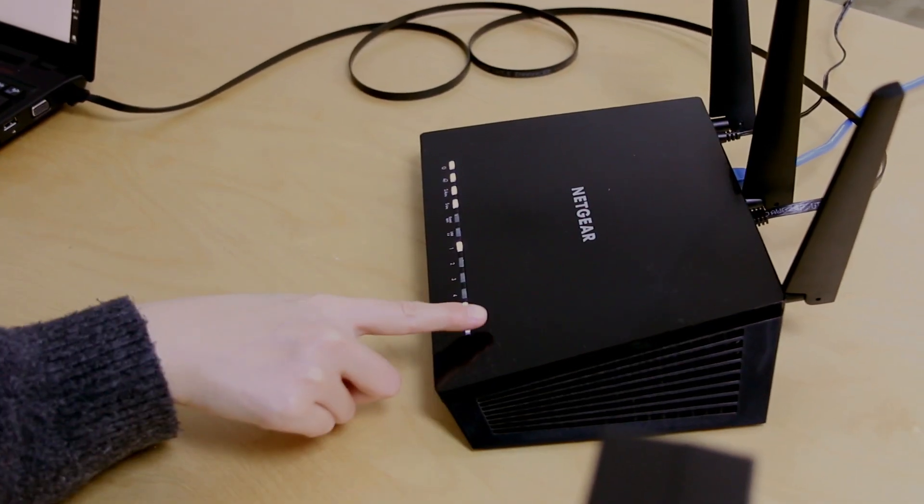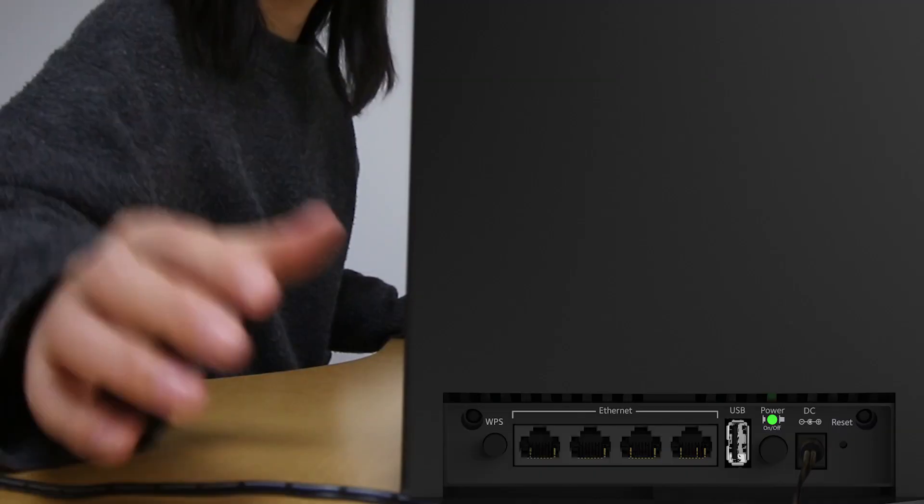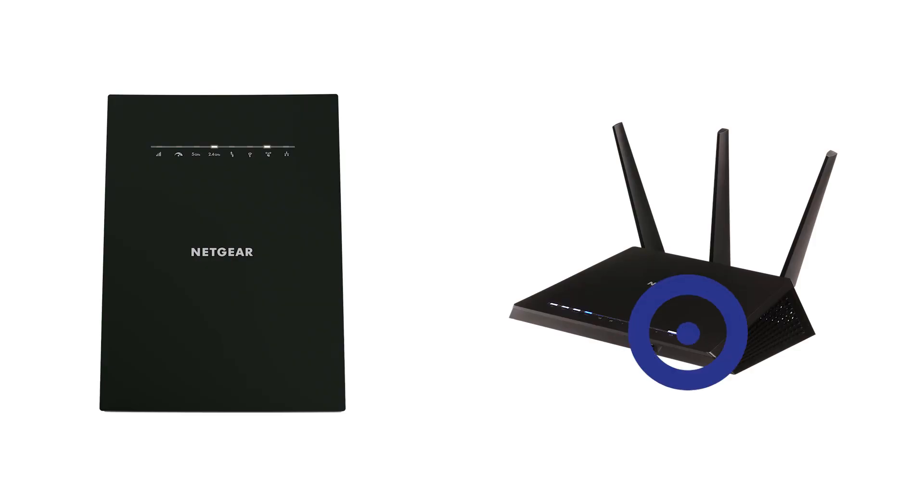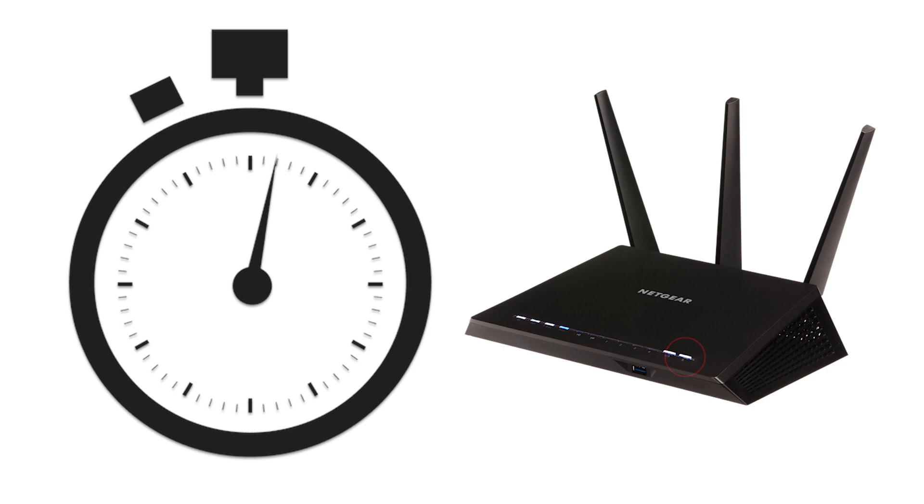Press the WPS button on the router and then press the WPS button on the back of the extender. When you press the WPS button on your router, the router will listen for up to two minutes for incoming WPS messages. You will only have two minutes to press the WPS button on the back of your extender.